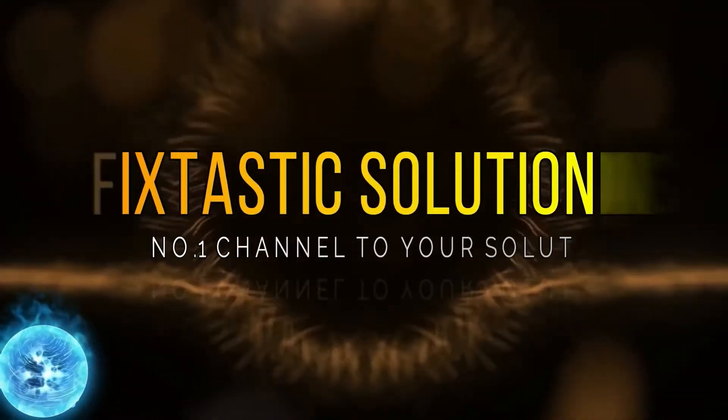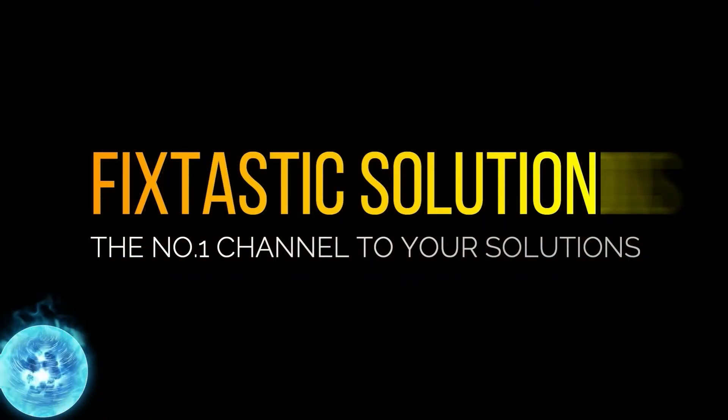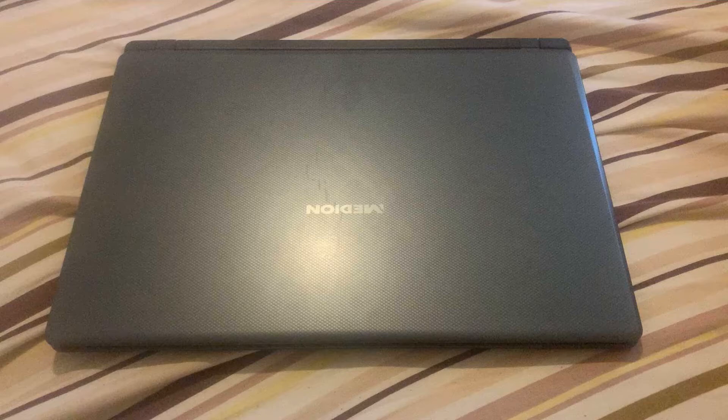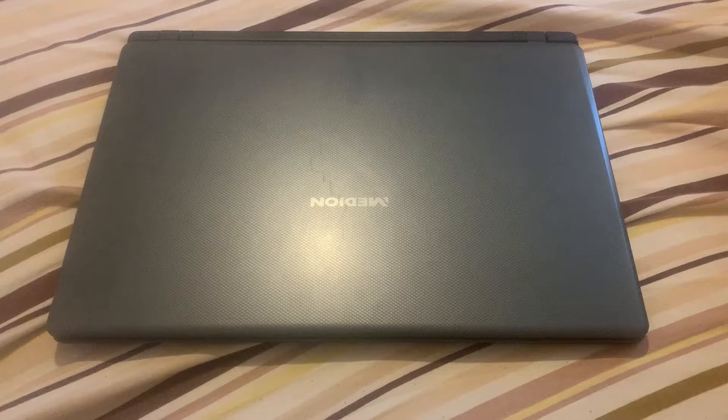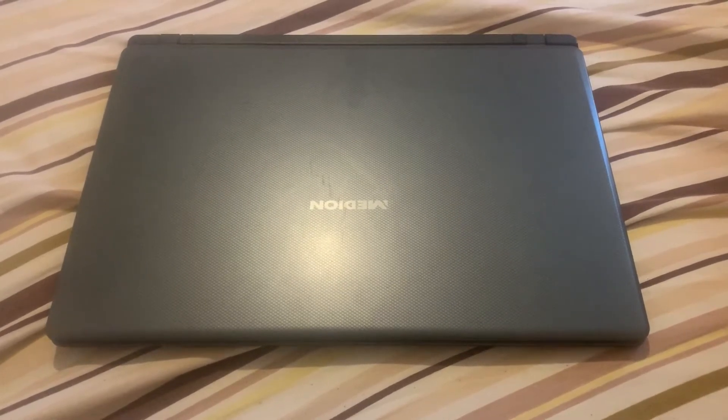Welcome to Fixtastic Solutions, the number one channel to your solution. Hi guys, welcome to my YouTube channel. In this video, I will show you how to upgrade the RAM for a Median Acoyo P6677 laptop and also show you where the CMOS battery is.